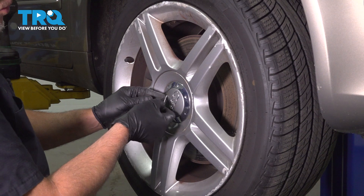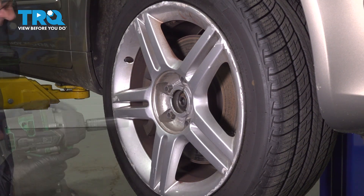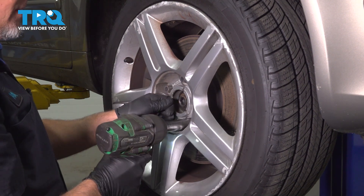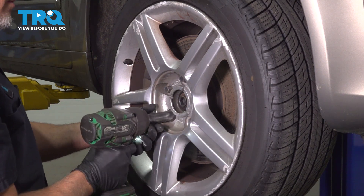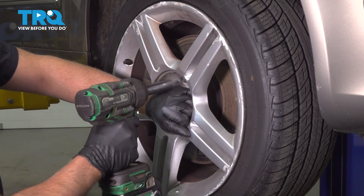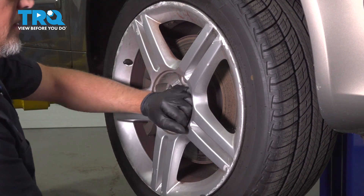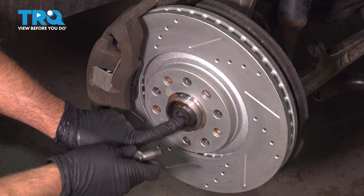Grab that. Using the tool from the trunk, go in the center of the center cap and pull the center cap out. Using a 17-millimeter socket, take the lug bolts off. Before you take the last one off, I'm just gonna hold the wheel so it doesn't fall. Take that off and grab the wheel, slide it off.